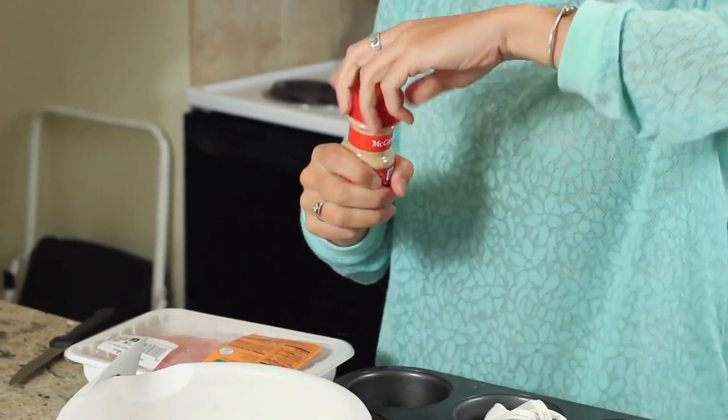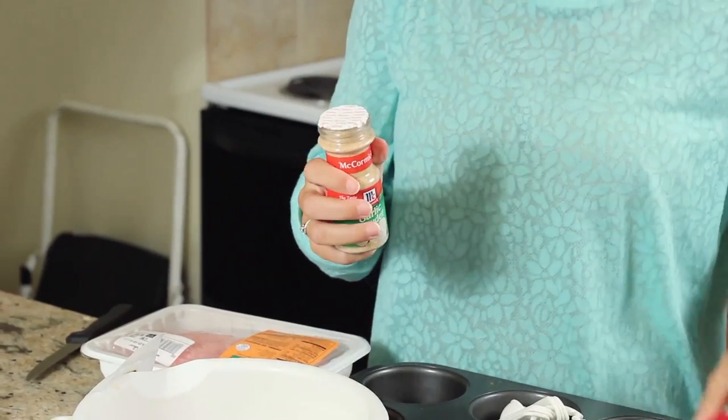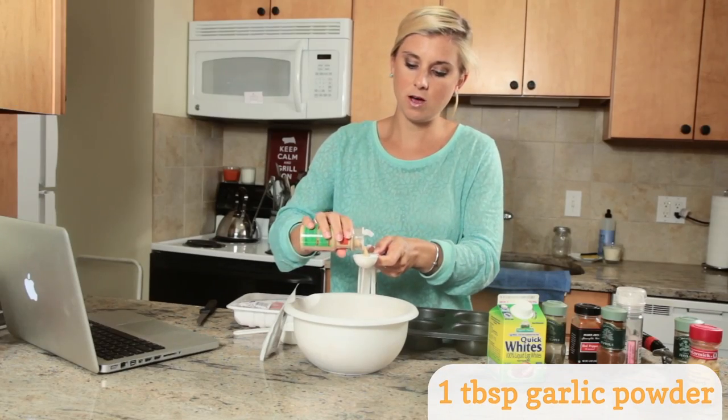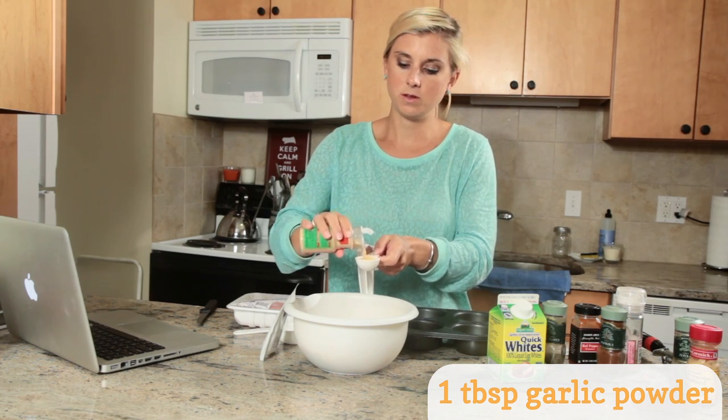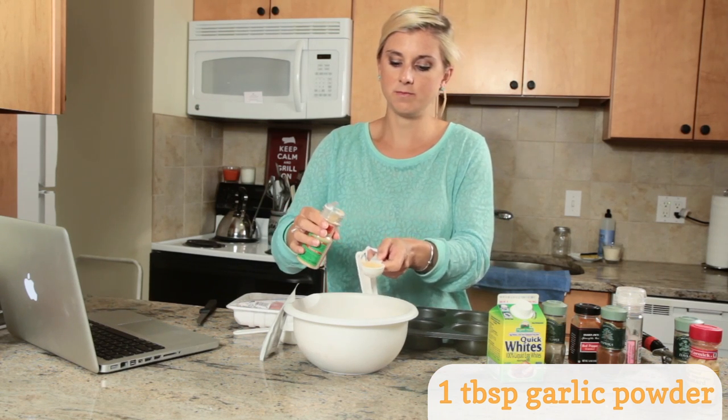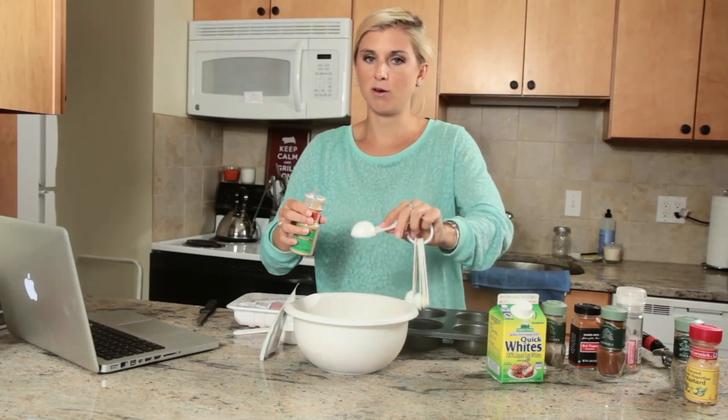Next we're going to add some garlic powder. I absolutely love garlic powder and we are going to add a whole tablespoon of garlic powder. You don't want to be stingy with this spice — you can never have too much garlic powder in my opinion.